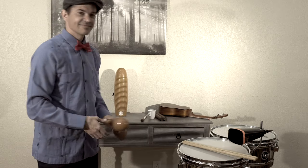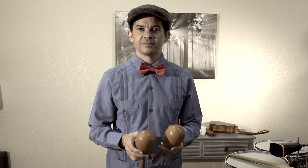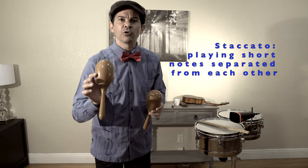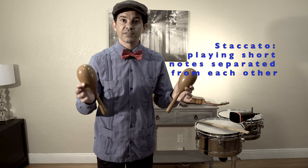They're small and they're part of the shakers family. Did you guess yet? Did you say the maracas? Well, you're right! The maracas are typically made out of dried gourds filled with dried seeds. For this music style, we'll be playing the maracas with short, detached notes, which in music we call staccato.